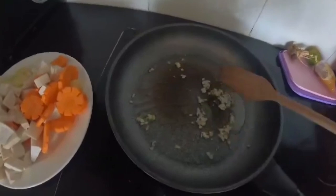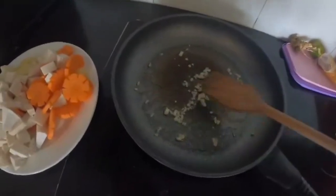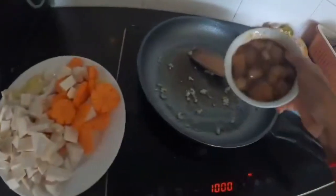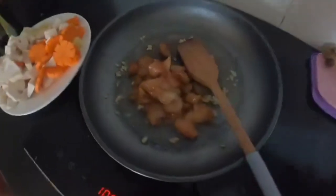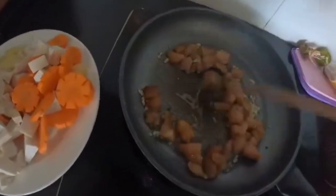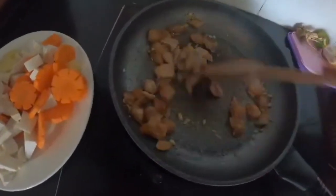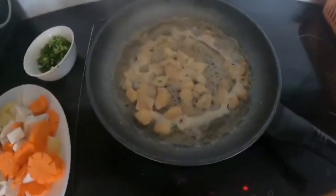It's a little bit not easy for me because I have to make soup in a pan. Normally for stir-fry it's easier. Now we put all the chicken in. I have to hold the camera with one hand and cook with the other. It smells so good. Okay, the chicken is cooked now.